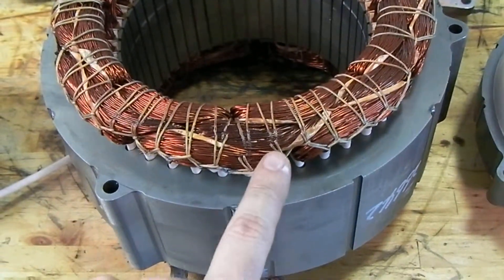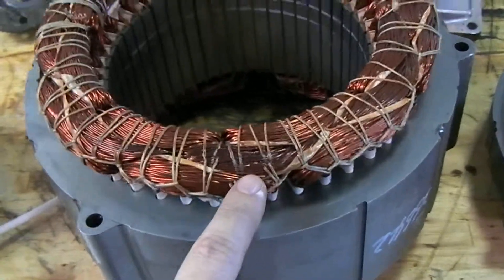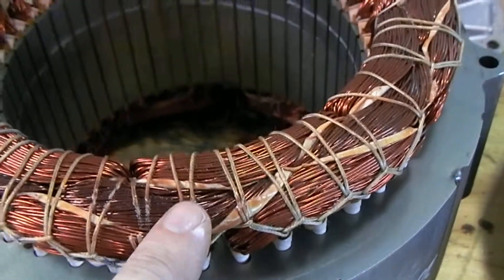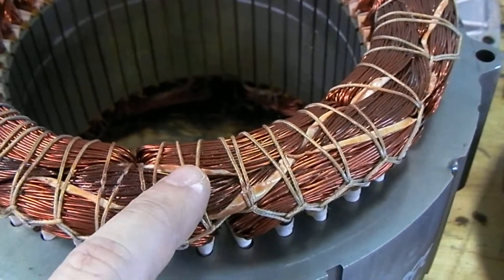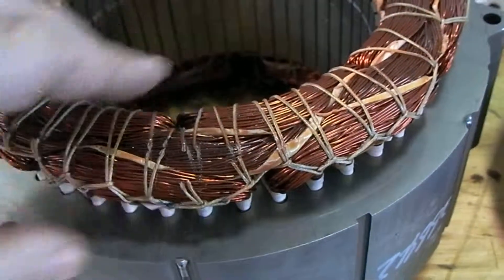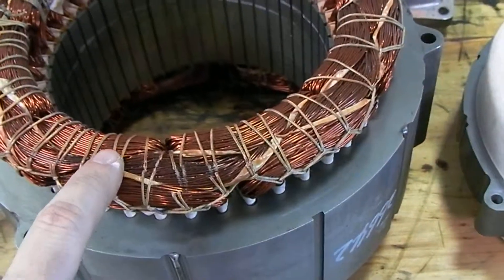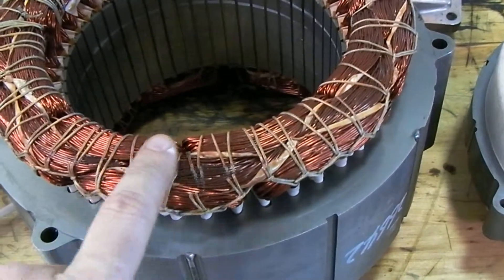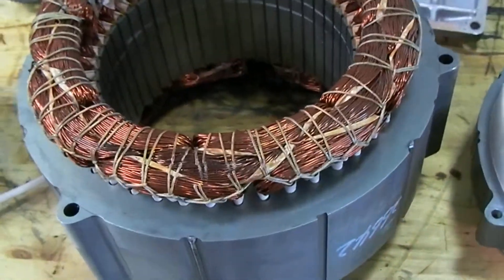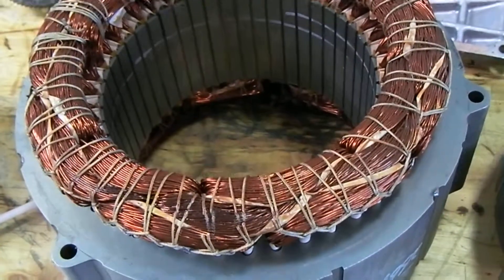If you'll notice right in here, see how this dark spot right in here. And if you look really closely, you can see some of this string that the windings are kind of wrapped in to hold them together has actually started to deteriorate. This is pretty minor. These stators can short out and get so hot that this whole thing can just become charred and black. This one's pretty minor, but it was definitely bad enough that it affected the performance.